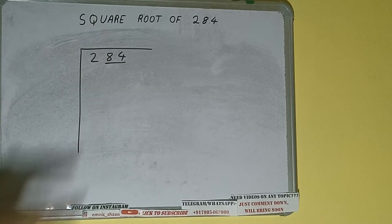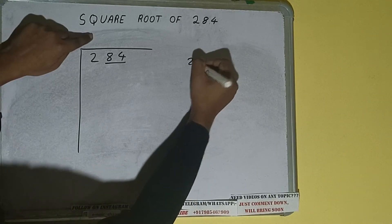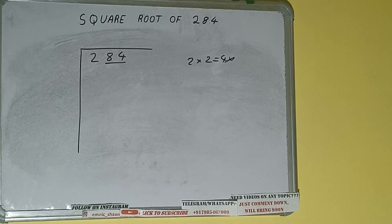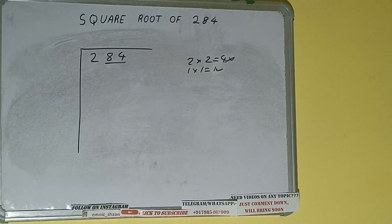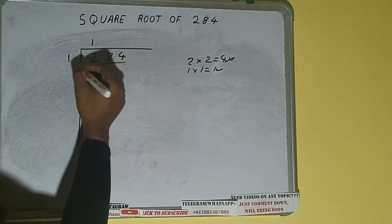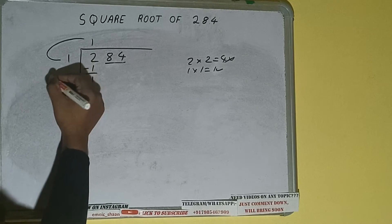The rule is whatever number we write here, we have to write here also. If we write 2 here and 2 here, it will be 4, which is greater than 2, so we cannot use it. If we write 1 here and 1 here, it will be 1, which is good. So 1 here and 1 here — 1 subtract 1, we get 0. One into one, so add both: 1 plus 1 will be 2.